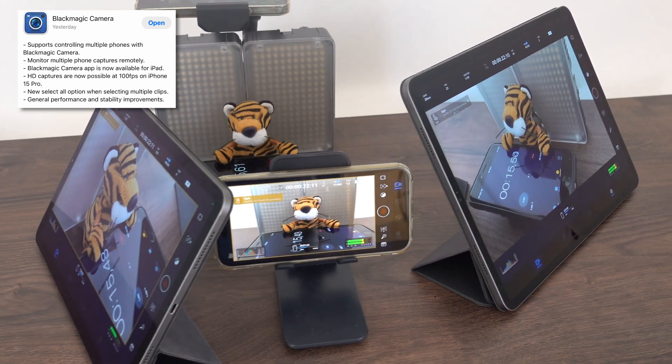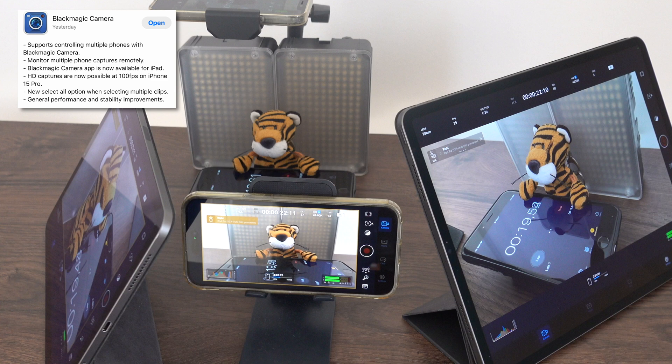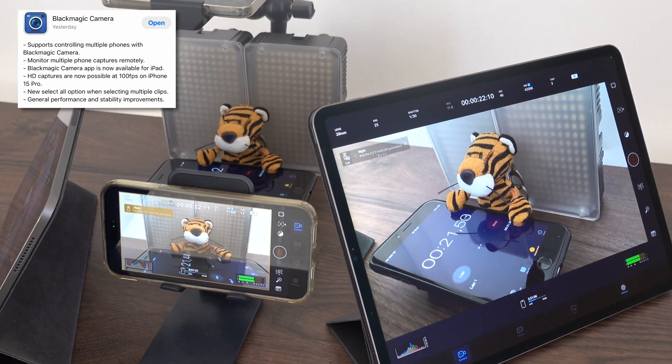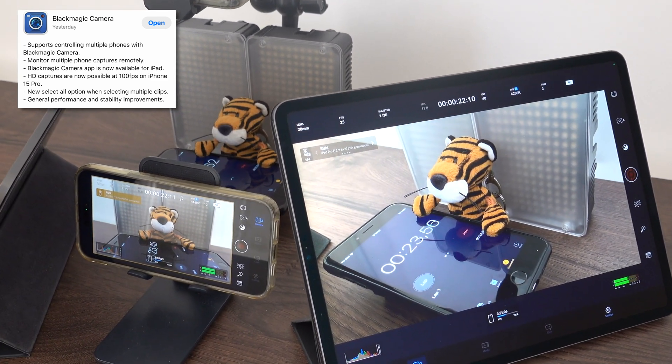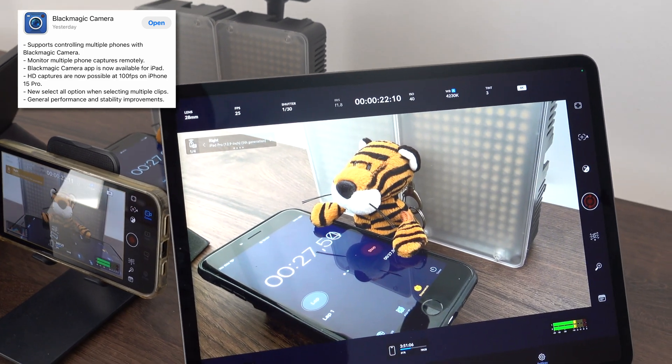The Blackmagic Camera app just received a new update. Now you can use the app on iPads as well, and you can remotely control multiple iOS devices from just one device.